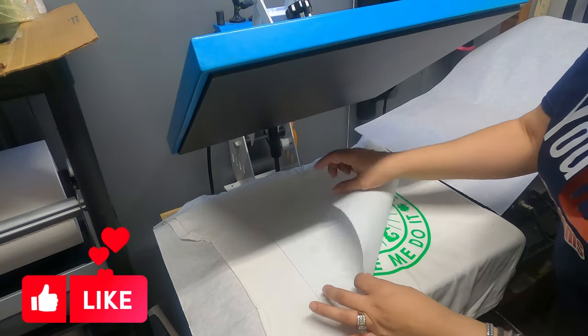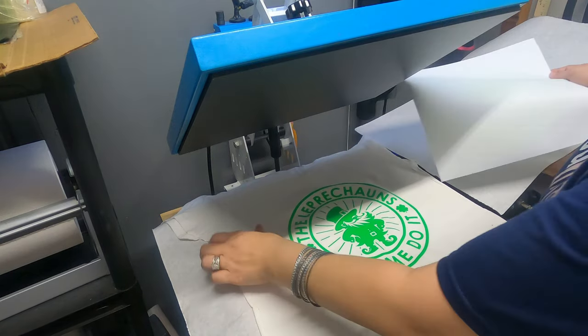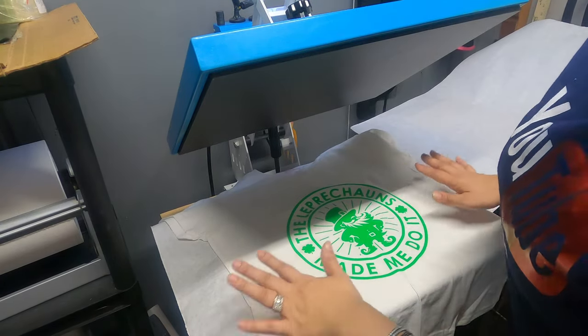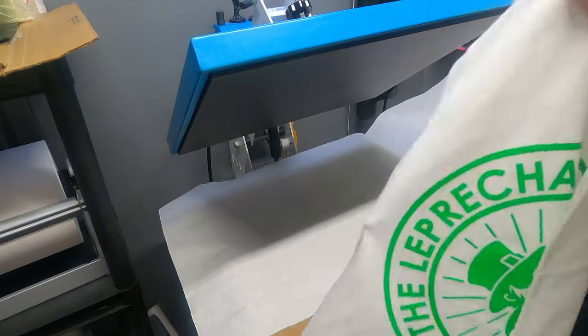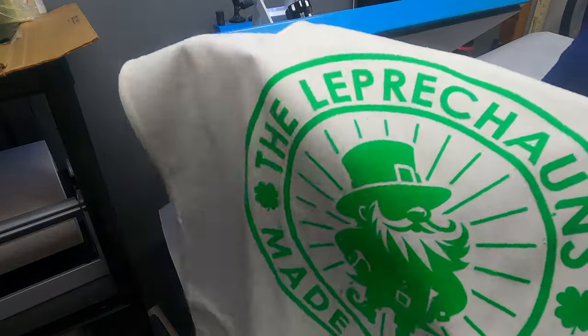Okay, there we go. Maybe I should have used more pressure. More pressure. I thought it was firm enough, but all right. So it ended up working. So if you ever get a plastisol design and you go slowly to peel and it's not taking to the shirt, just press — put more pressure and just a little longer.